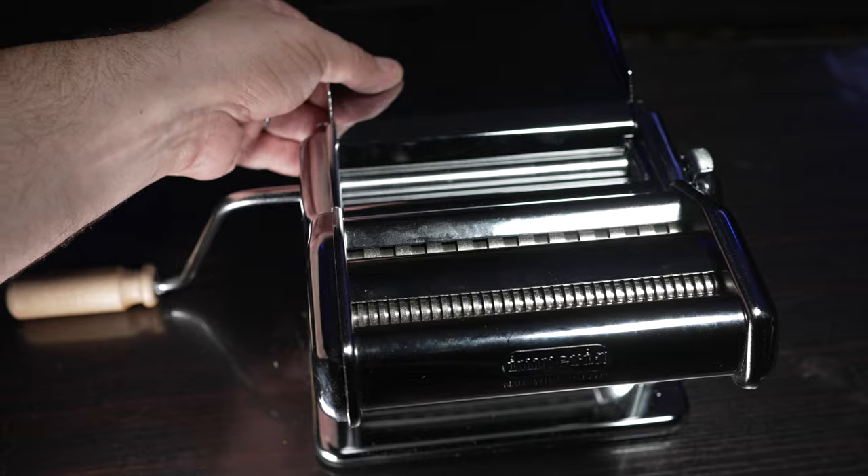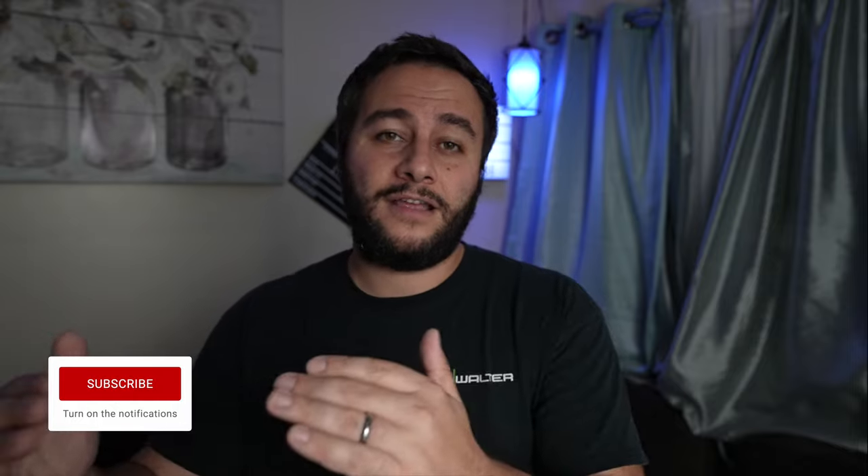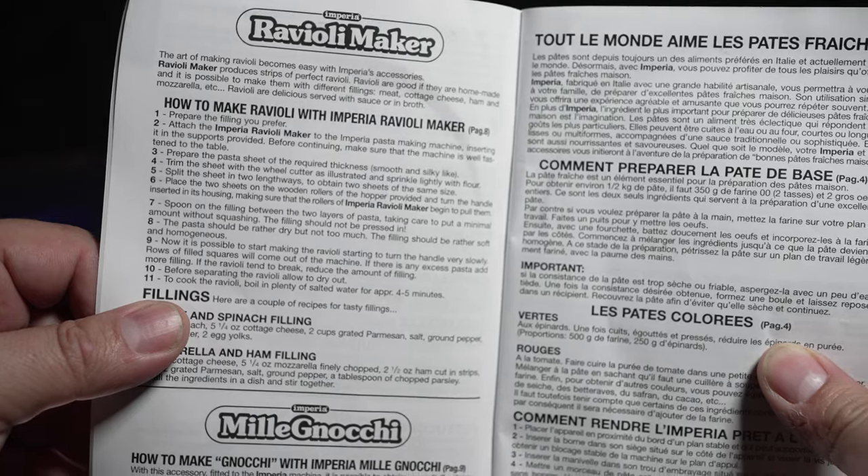I actually like the wooden handle — it's nice and long. The C-clamp they provide has a nice deep reach that grabs the pasta maker at a good spot, and it's pretty wide, which can easily adapt to larger or thicker tables. Imperia also offers a guide rail, which is chrome plated and is supposed to help hold the pasta in place as you crank the handle. In theory it makes sense, but if you don't flour that guide rail pretty well, the pasta can hang on it, get caught, and start to get pulled.